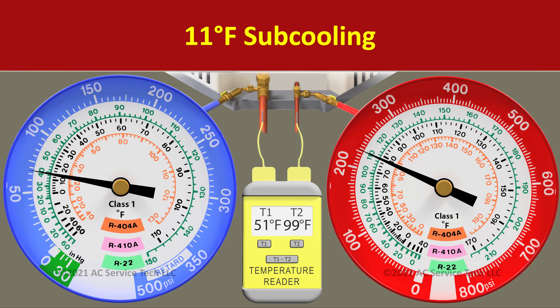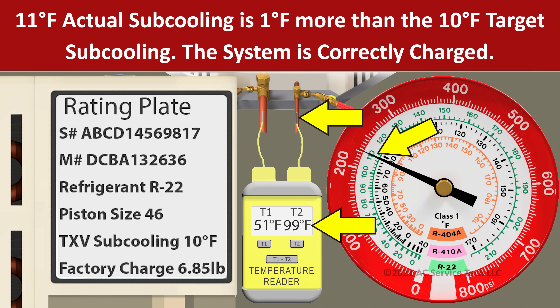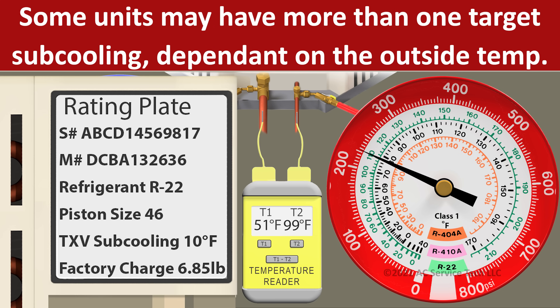Now we need to determine what the target subcooling is and we can find that on the rating plate of this unit. We look at the outdoor unit rating plate and typically there's going to be an average target subcooling posted there. In this case, it's 10 degrees.